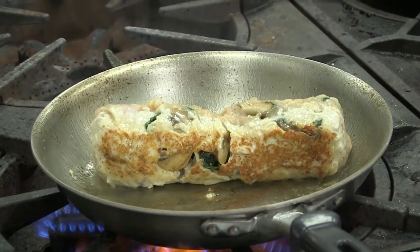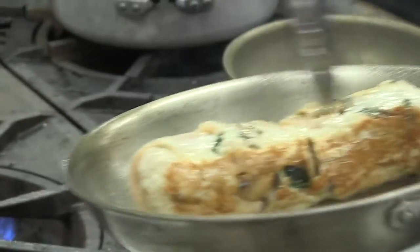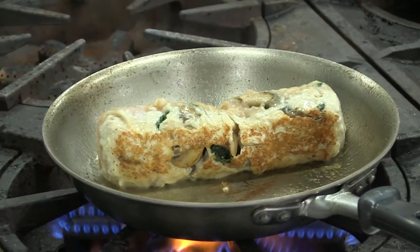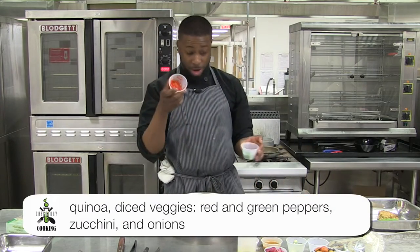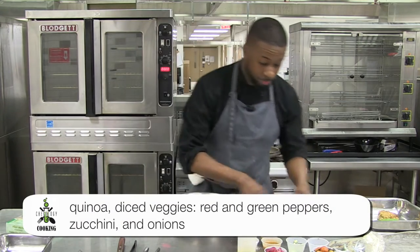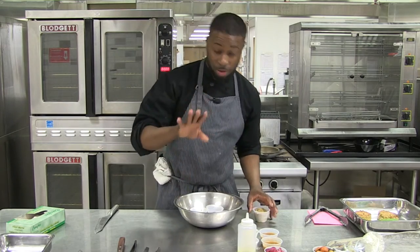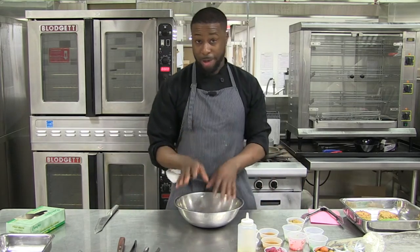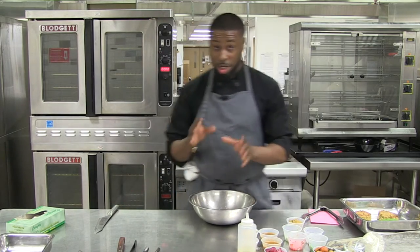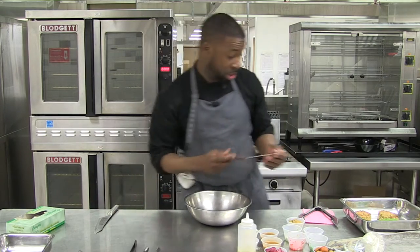You want to get a nice sear on this side of the chicken. While that's going, in a bowl get some quinoa, some diced vegetables — red peppers, green peppers, zucchini, onions — dump them all in, mix that all together with a little oil and a little vinegar. Then in a sauté pan you're going to sear your quinoa cake, compact it nicely. I already have mine seared and ready to roll.